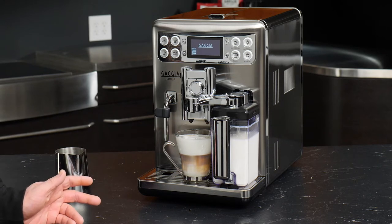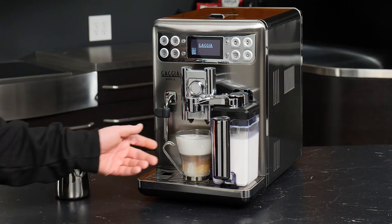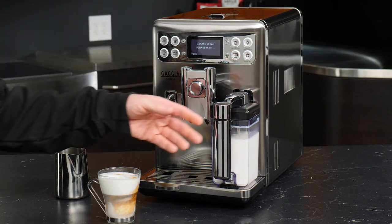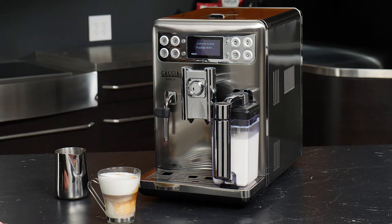We've programmed our drink, but now let's take a look at what we can do to keep the machine in nice working order. We'll go ahead and swing the arm back over the handle. The carafe is now going to automatically quick-clean itself.